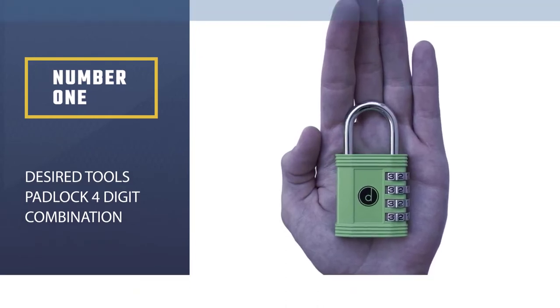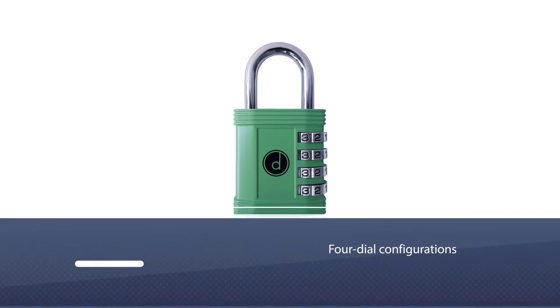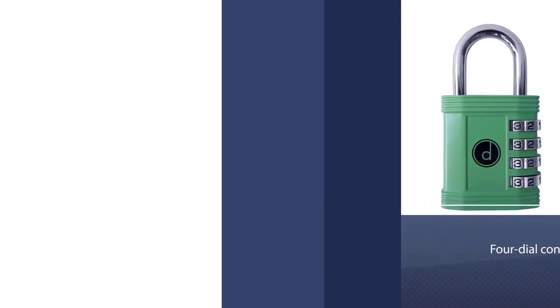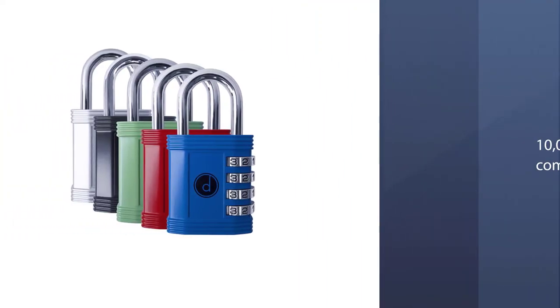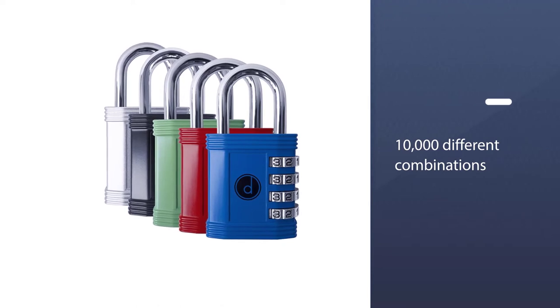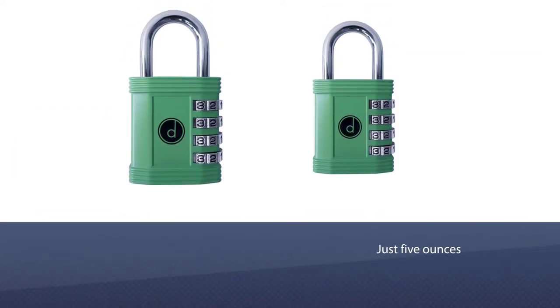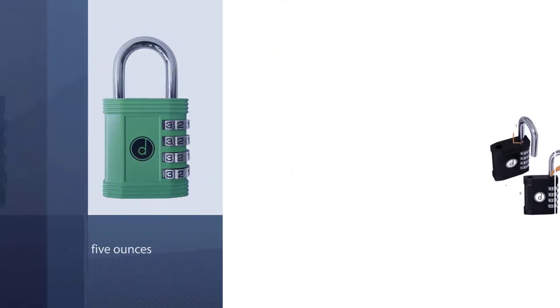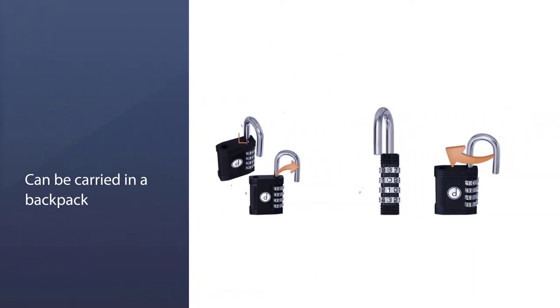Number one: Most Popular — Desired Tools Padlock. The four-digit combination's bright color makes this padlock easy to pick out in a crowded gym locker room or at school. You can set the four dial configurations to 10,000 different combinations. The Desired Tools four-digit combination padlock lets you set your own code.